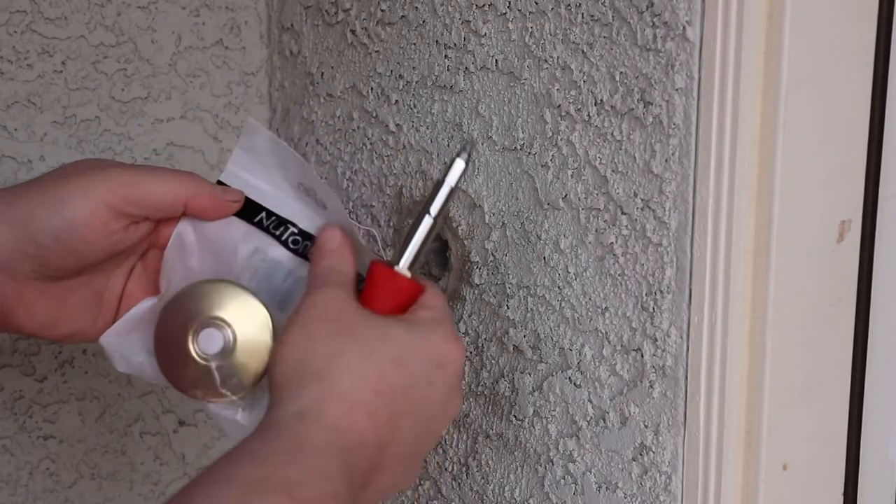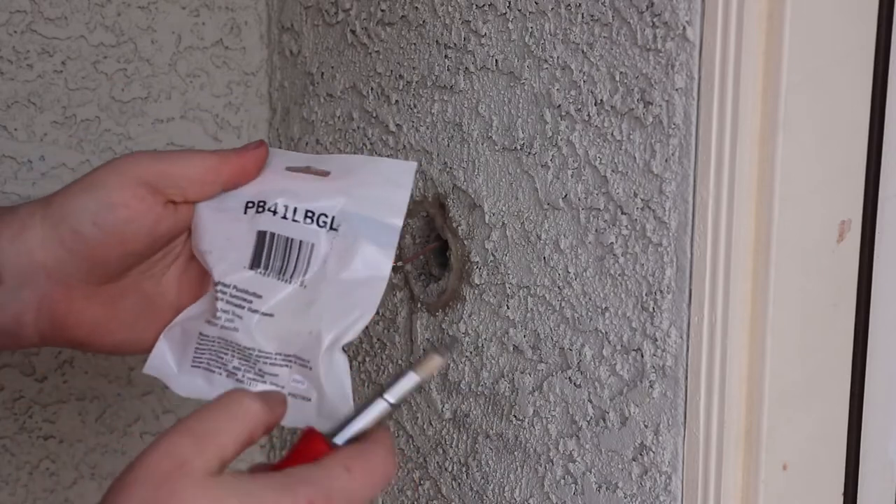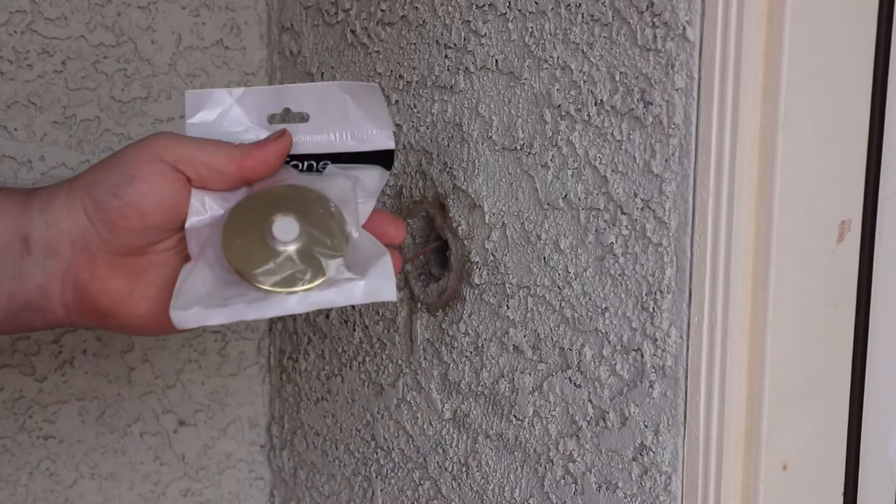This is what a new one's going to look like. It's by the same brand, Newtone. I'm using the PB41LBGL. This is brass finish.